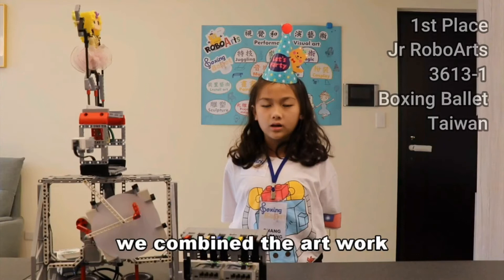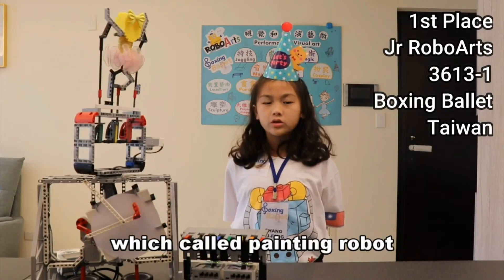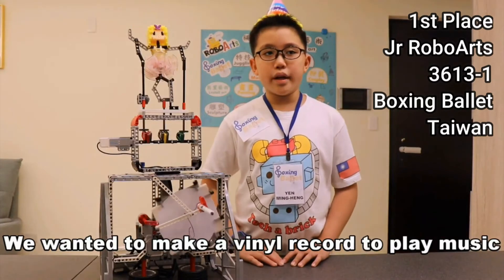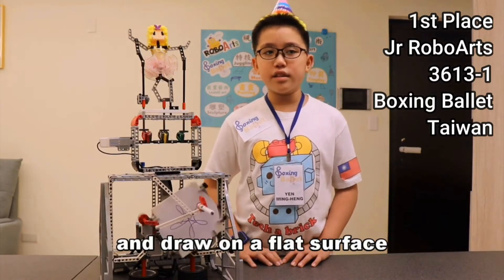We can build on what we have done in the classroom before, which is called painting robot — passing violin, which means violin on a box. We wanted to make a vinyl record to play music and draw on a club surface.